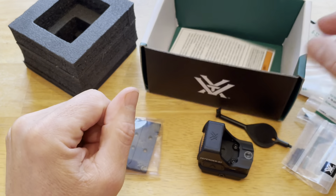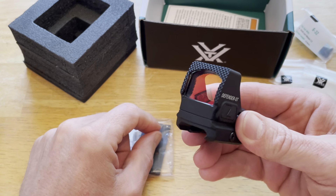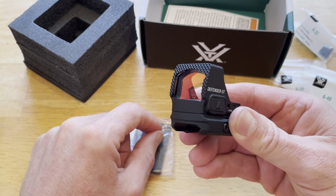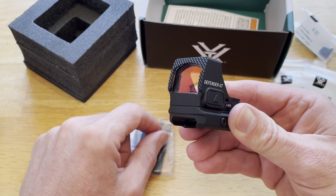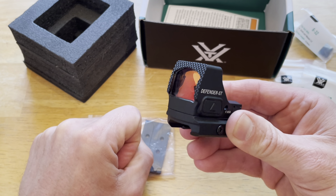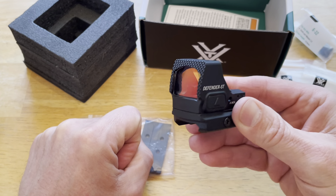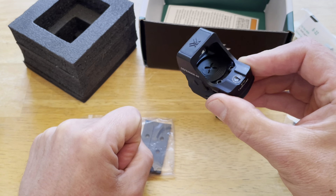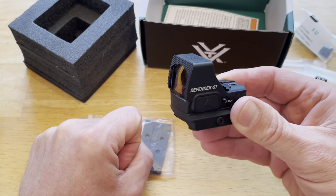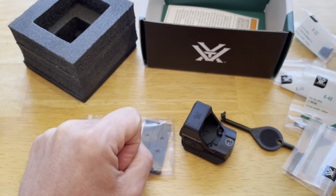So anyway, this is it, guys — the new Vortex Defender ST. I can't wait to get my Picatinny adapter that I ordered for the SP5. When that comes in I'll put it on and we'll be able to do some shooting. I've also got a brace on the way, so look for that video. In the meantime, I just wanted to show you all this one. All right guys, y'all have a good one — we're out.